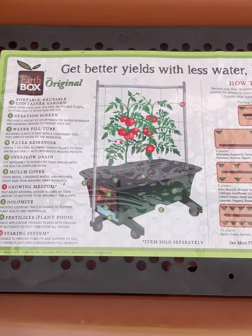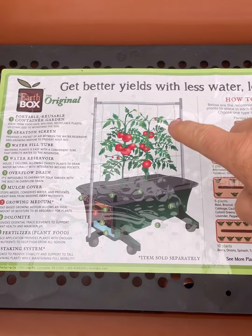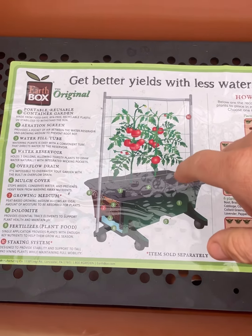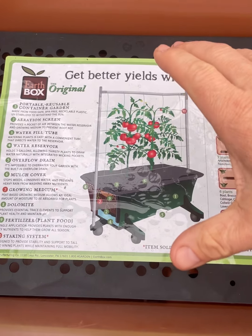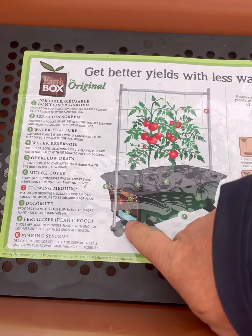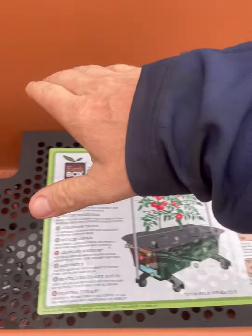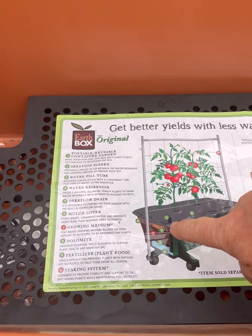Now, here's why I love the EarthBox. All of them work off the same principle. The original here has this really cool staking kit that you can get. So if you wanted to grow tomatoes or maybe even cucumbers vertically to save space, it really works nice because this is a completely portable unit. The reason it works so well is the watering reservoir on the bottom. Basically, you're filling this whole void with potting soil, and there's a little pipe that goes down into the bottom, and a little pipe that comes up the top.